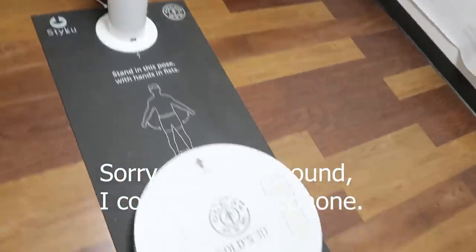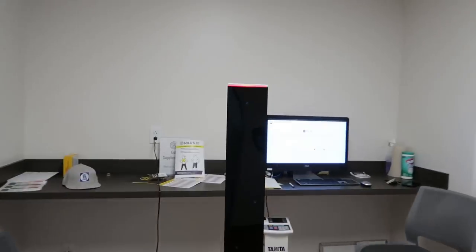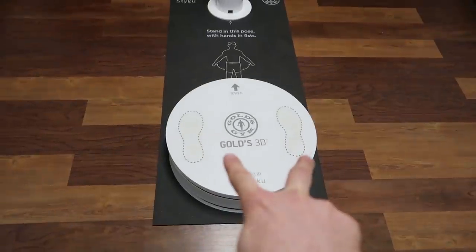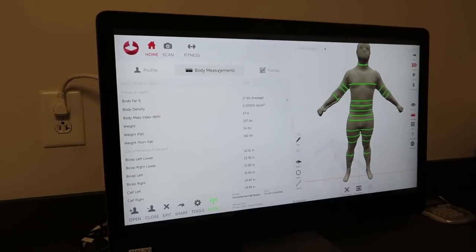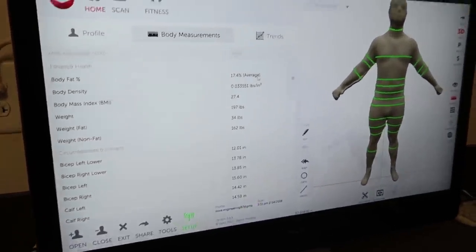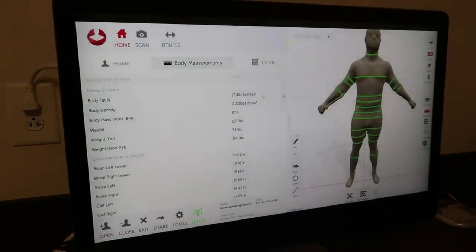I'm standing right here and I'm going to take off my shirt and do my boxers — I will not be filming that process. What's going to happen is it's going to spin me around all the way and I have to stand in a fixed position. It's saying my body fat percentage is 17.4%, which is a pretty average range.